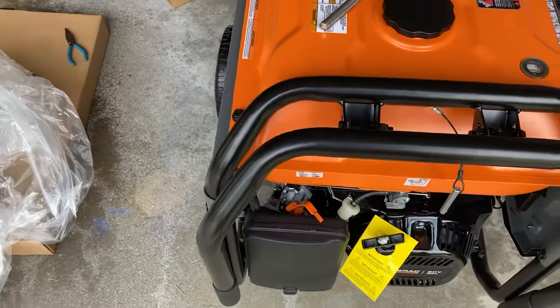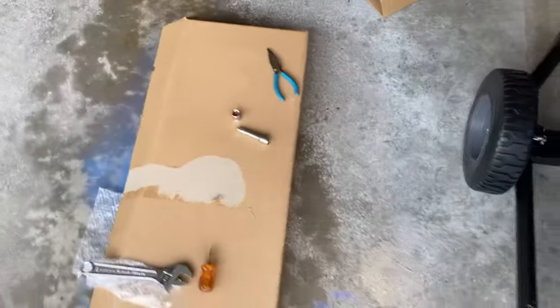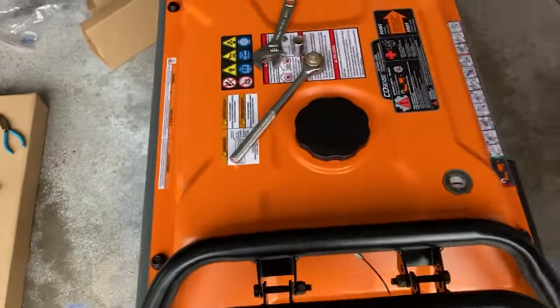There's also a plastic thing over the air filter. It comes with oil — I was going to run out and buy oil but it comes with it in that box. Then we just put the gas in and wait for the power to go out.